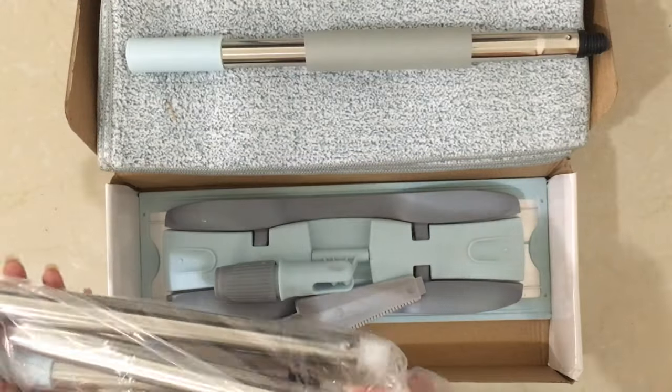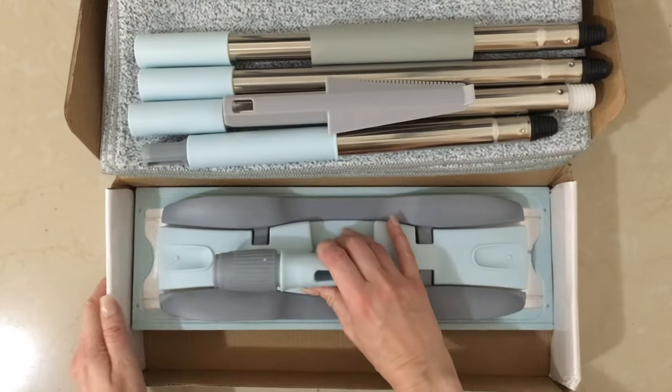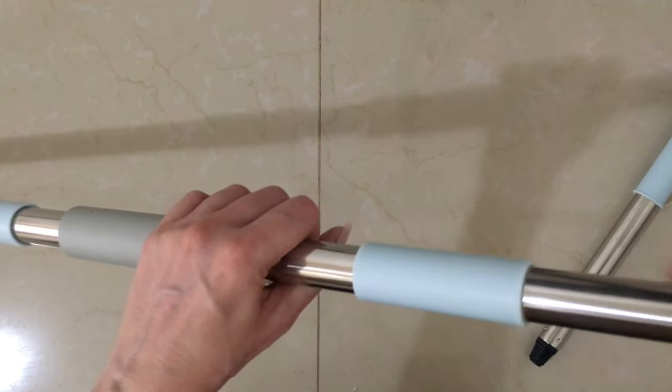Hey guys, it's Rachel. Today I wanted to show you three items that could be great gift ideas. The first one is this mop that is actually really handy to have. It's one of those flat mops. It comes in these bags and the instructions come in the bag.